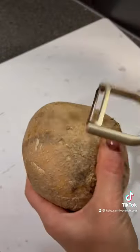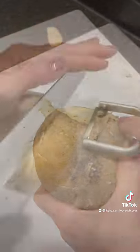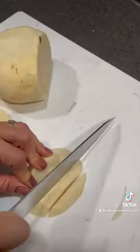Hey guys, last night I made some jicama fries, if that's how you say it. After a lot of hard work and some cursing, I finally got my jicama peeled and then I cut them into french fries.